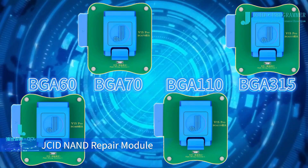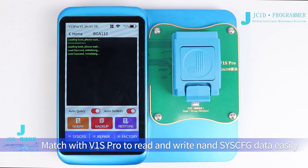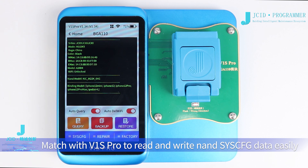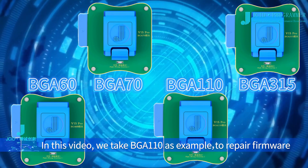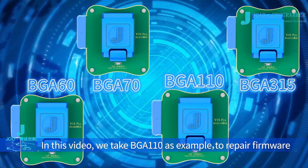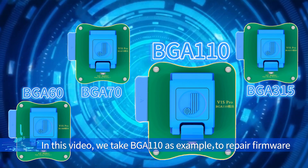JCID NAND Repair Module. Match with V1S Pro to read and write NAND SYSC-FG data easily. Operation steps of BGA series modules are the same. In this video, we take BGA110 as an example to do firmware repair.